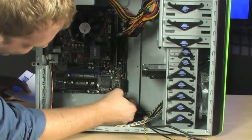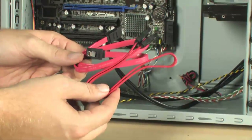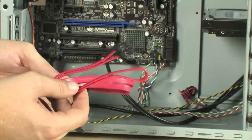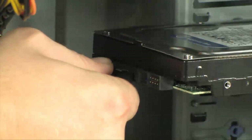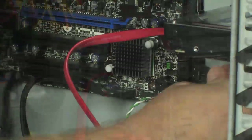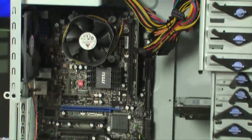The next step is to install the SATA cables, which are used for your hard drive and DVD drive to communicate with the motherboard. Attach these between the hard drive and motherboard and between the DVD drive and the motherboard.